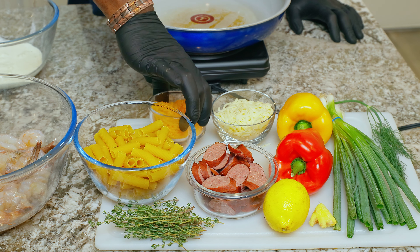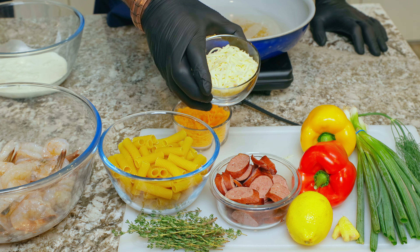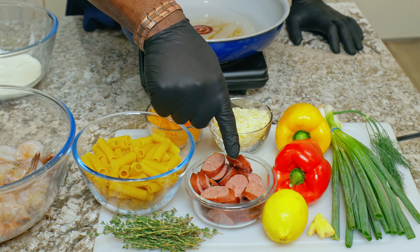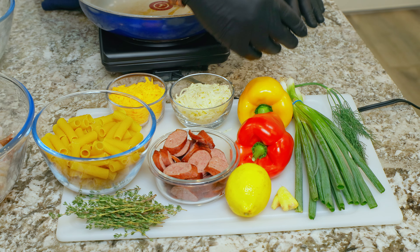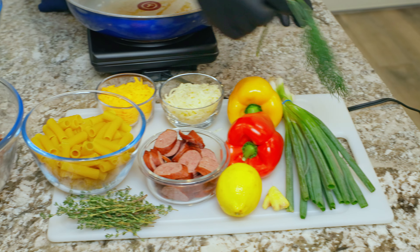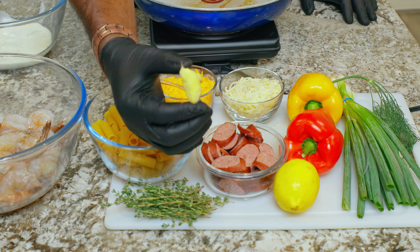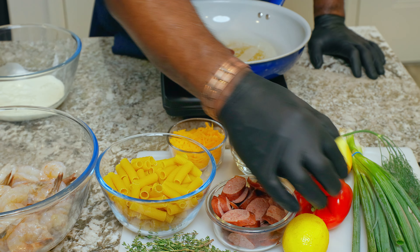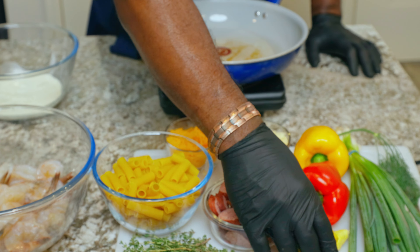Let me show you some of the ingredients we're going to be using today. This is the mozzarella cheese I'm going to be using right here. I also have some jalapeño cheddar cheese. And this is some beef sausage as well. Of course, the different color bell peppers — the yellow, the red — some scallion, some dill, some fresh thyme. Ginger — I can't cook without ginger. I love the flavor of ginger. And we'll squeeze some lime to take away some of the fishy taste from the shrimp.